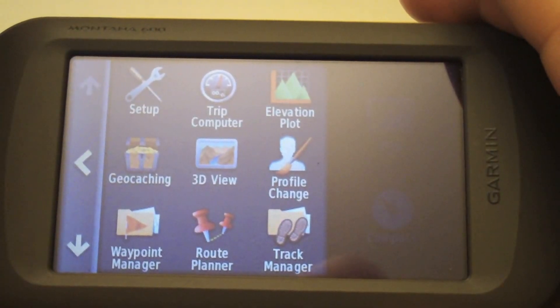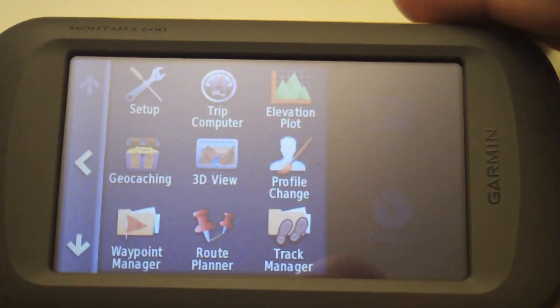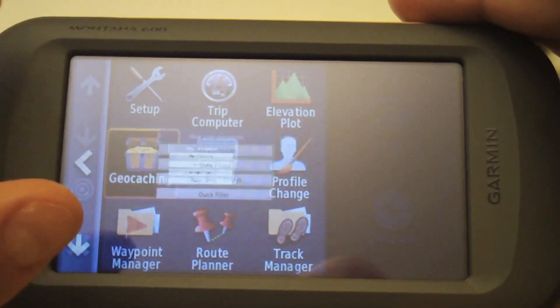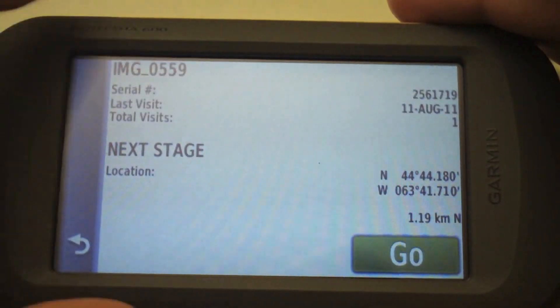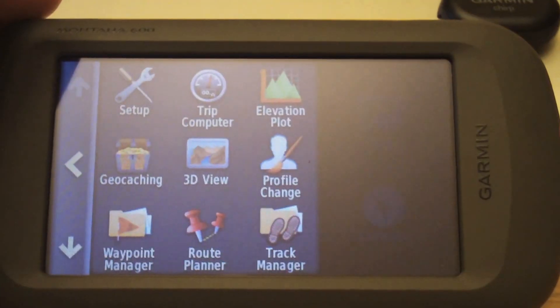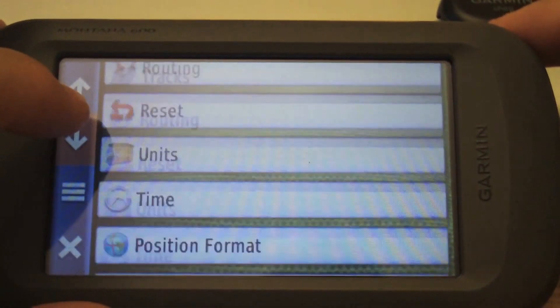Before you load up another chirp, if you want to review the details and jot them down, you can always go back to Geocaching and you can see chirp details right there.